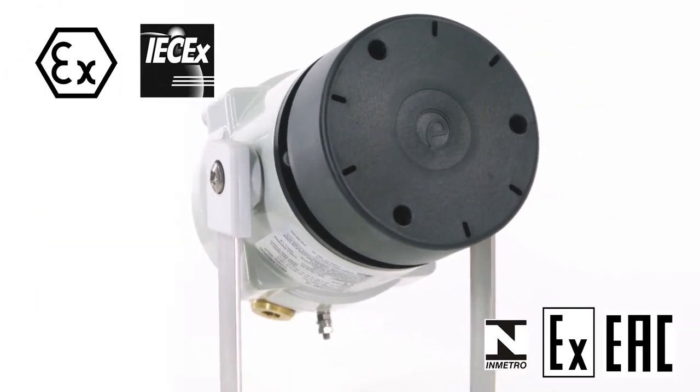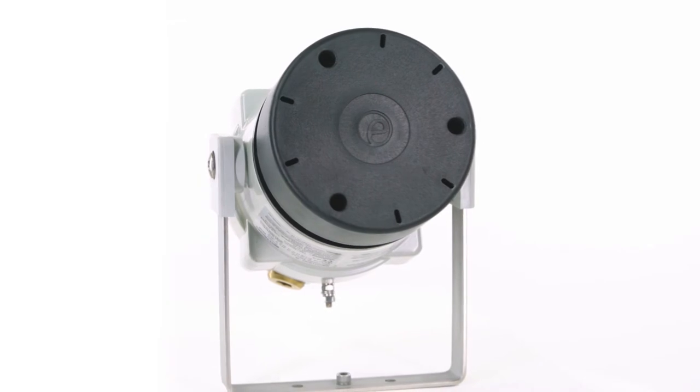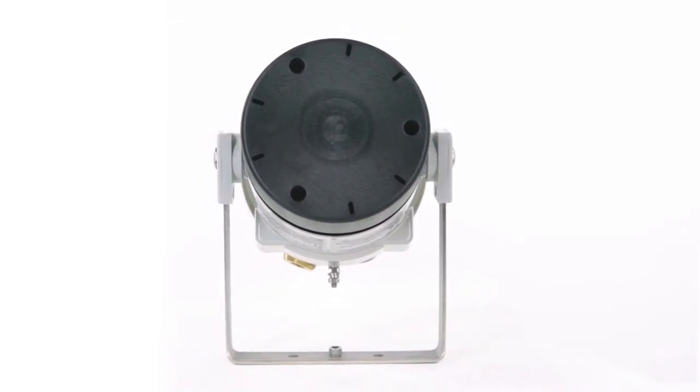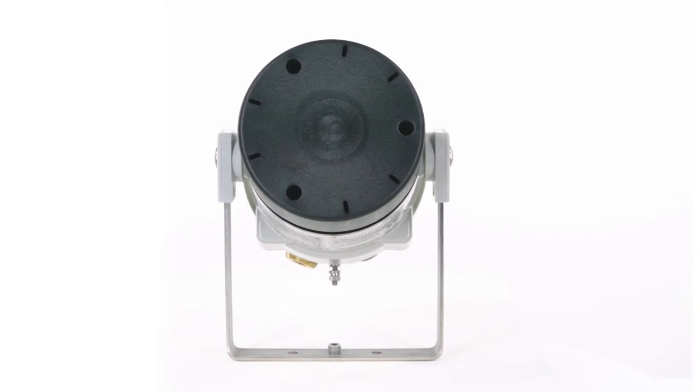The Hootronic range is offered in different operating voltages: 10 to 30 volts DC, nominal 24 volts DC, and 24, 115 and 230 volts AC 50-60 hertz.